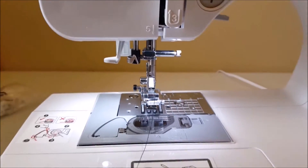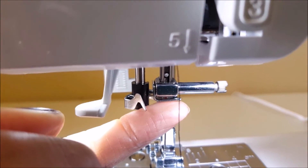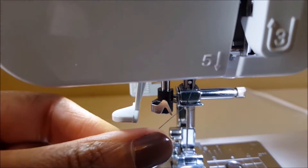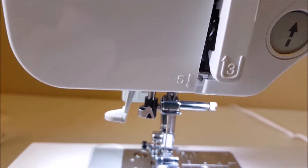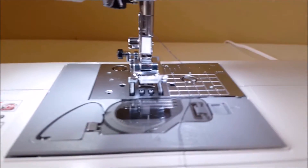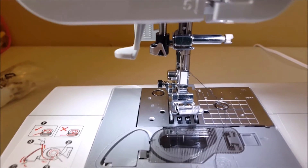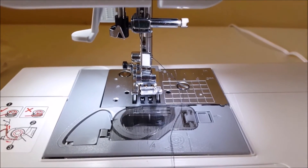This is the needle bar, and we have to put the thread right behind that. I did that with one hand! Thread the needle from front to back. I paused because this machine has a self needle threader — I'll do that for another day. Right now I just need to get this threaded and up and running, so it says thread the needle from front to back.